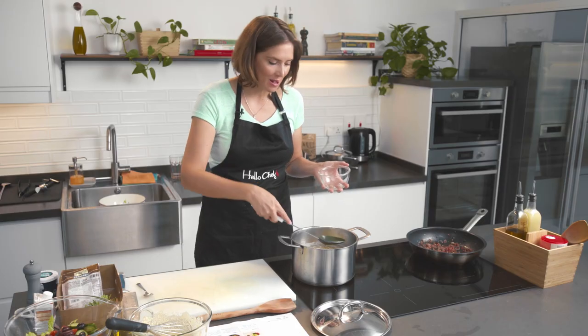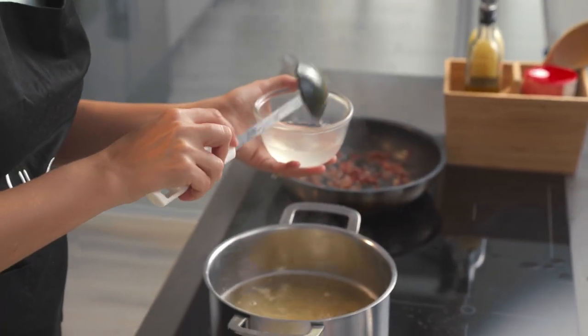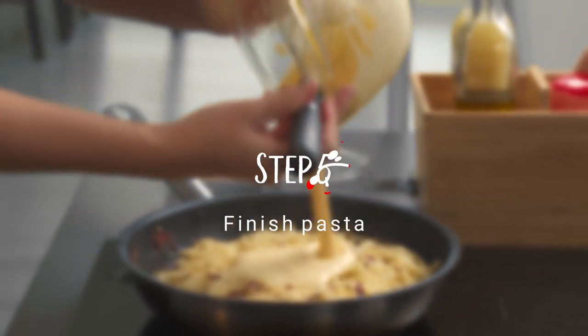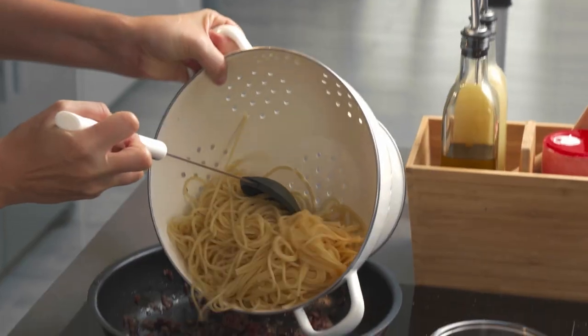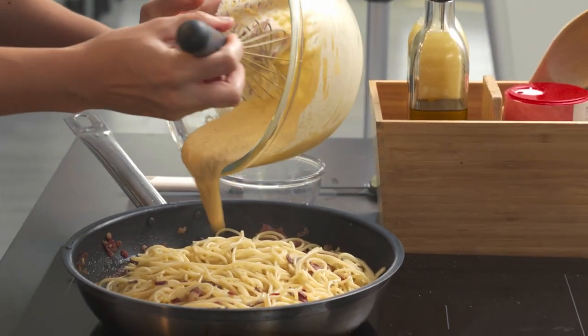The pasta is now ready. I'm going to keep a little bit of the pasta water on the side — about a cup — in case I need it for the cream sauce, then drain the rest. Now I'm going to add the spaghetti into the pan with the beef bacon, making sure the pan has cooled down and the surface is no longer hot. I'll add a little bit of the pasta cooking water, then pour in my mixture of cream and eggs. And that's it — that's how easy it is to make a wonderful spaghetti carbonara at home.